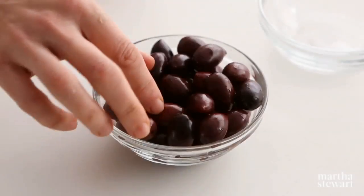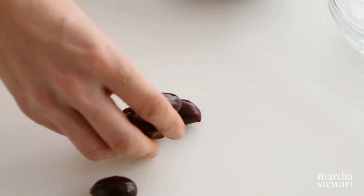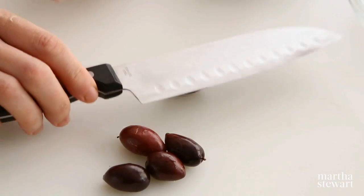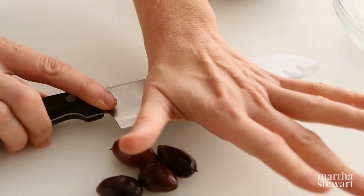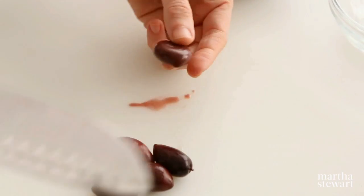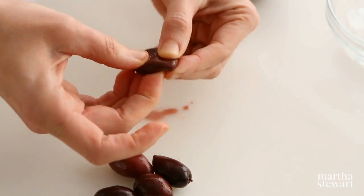How to pit olives. Place an olive on a cutting board. Firmly press down on the olive with the side of a chef's knife, with the blade facing away from you. You may need to apply a gentle rocking motion until the olive breaks open and the pit is revealed.